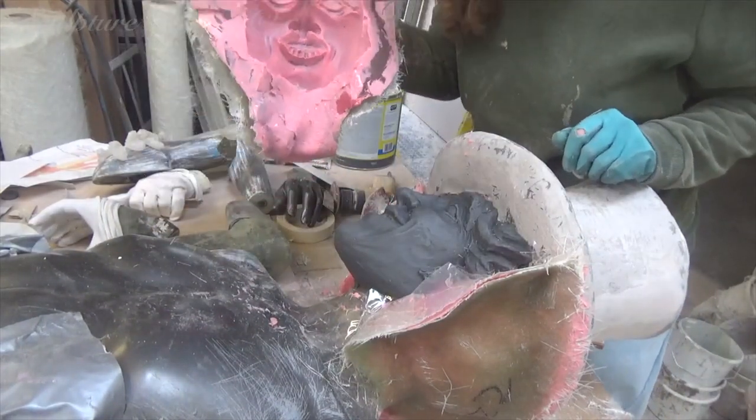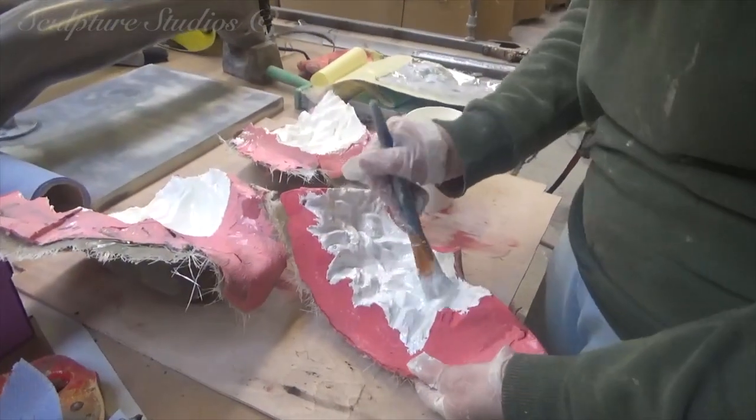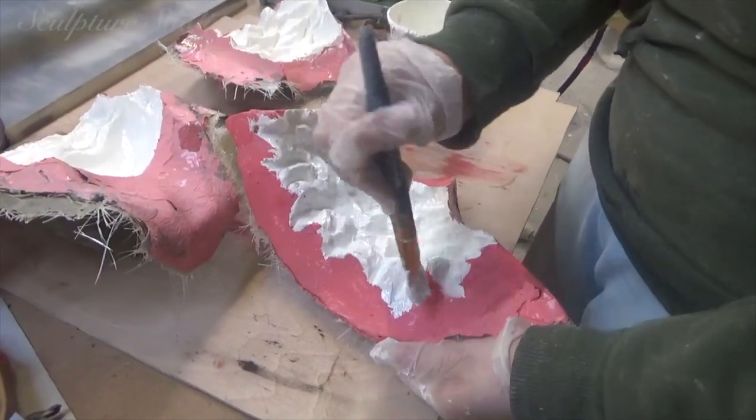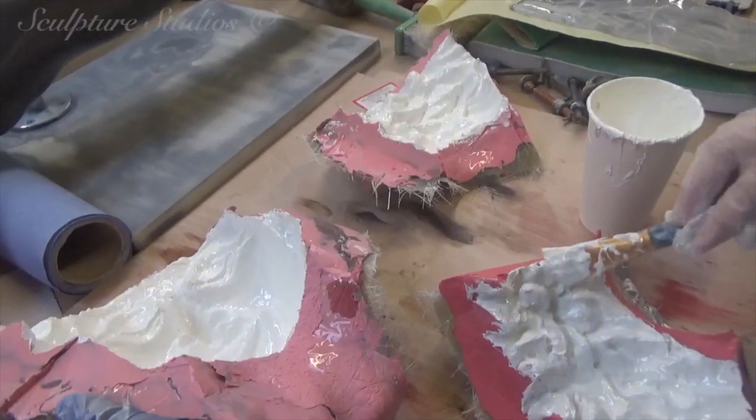We can then lay up a cast inside each half of the mould, using a gel coat of resin and glass fibre. Once the materials have cured and these are extracted and trimmed, we can then secure these to the head as a permanent fixture.